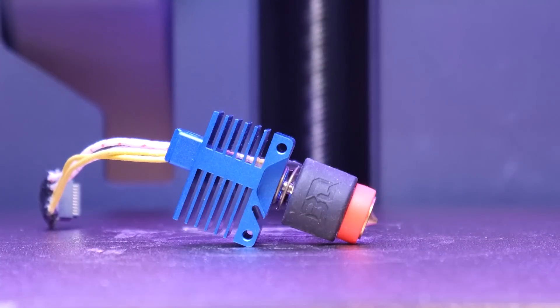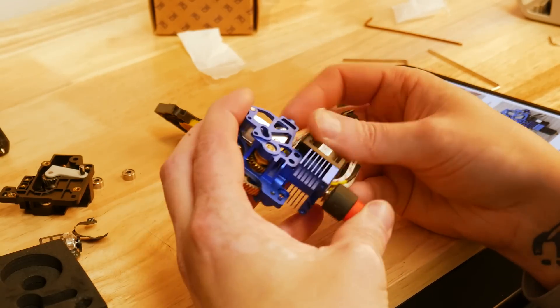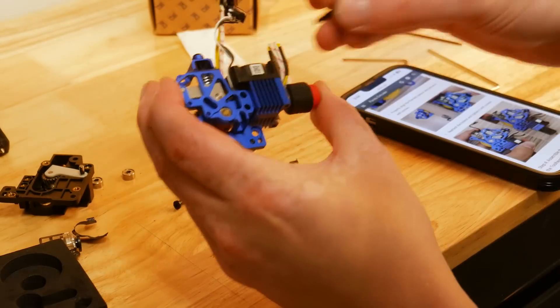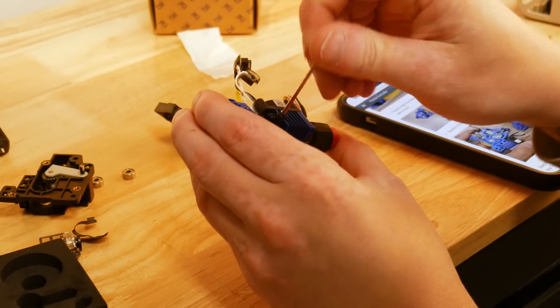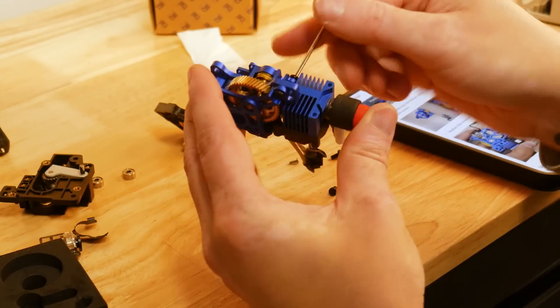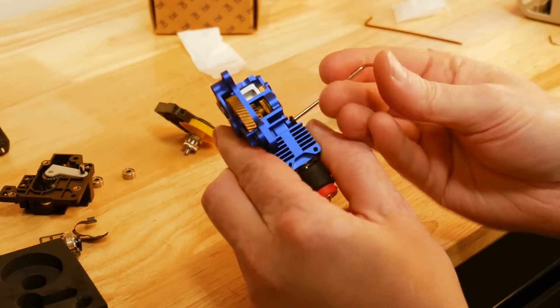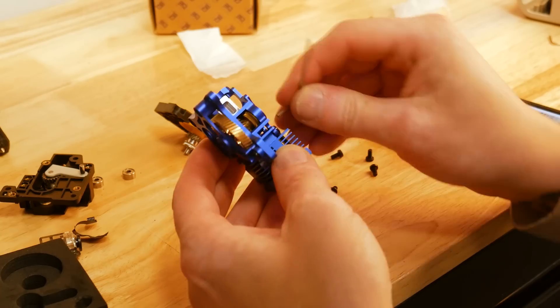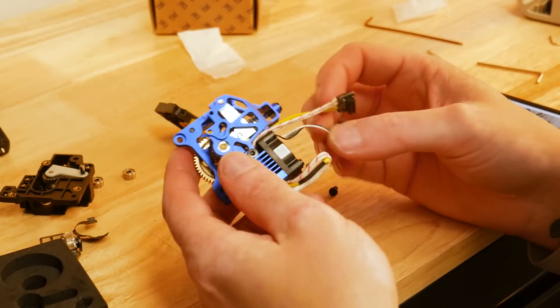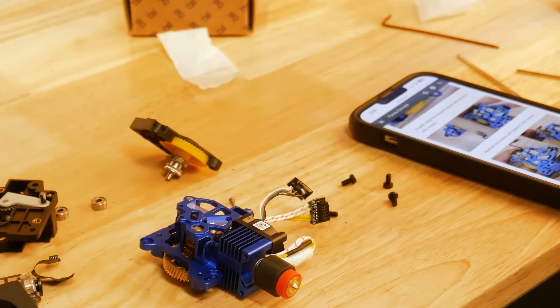Next, we have this E3D Panda Revo hotend to put on here too. This is an official collaboration between BigTreeTech and E3D, and it's a drop-in replacement using the same mounting hardware. This allows you to unscrew your nozzle and perform a nozzle swap in under 30 seconds. The Revo line of hotends from E3D has some really cool nozzle options, including some high flow rate nozzles that can push your volumetric flow rate up to 40 cubic millimeters per second.